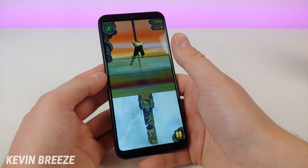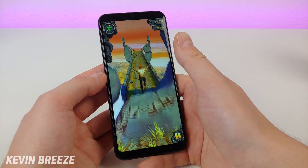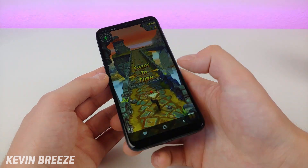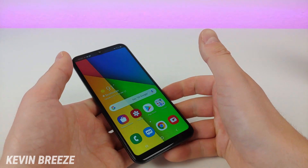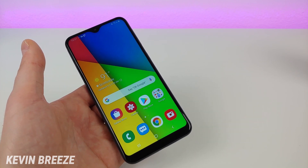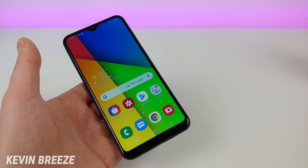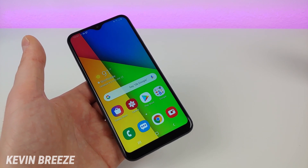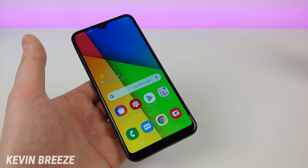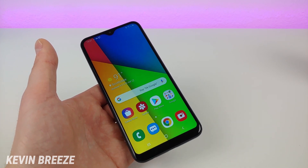Temple Run is a pretty basic game but it performs well on the phone, and that's a pretty common trend with most lower-end games. You'll still be able to play PUBG Mobile, but not as smoothly as you'd with a flagship device. For basic games like Candy Crush or Temple Run, those are going to work really well, but if you play more complicated games like PUBG, it is going to be a bit laggy.